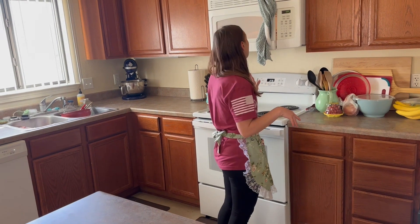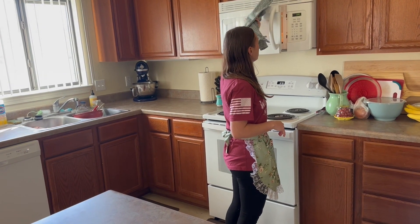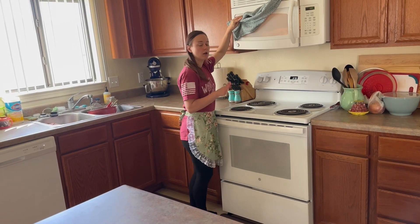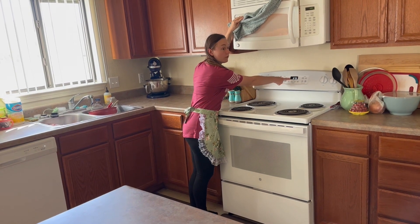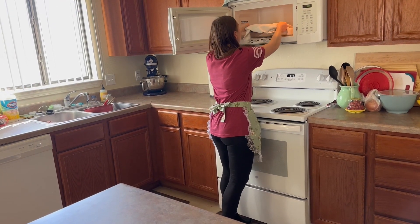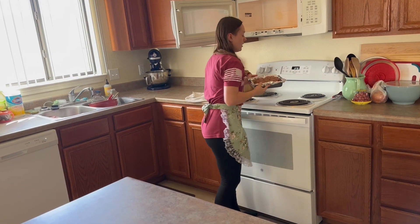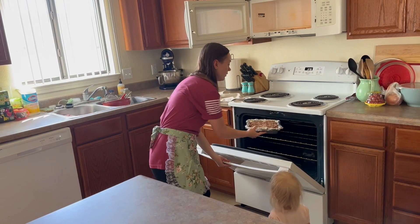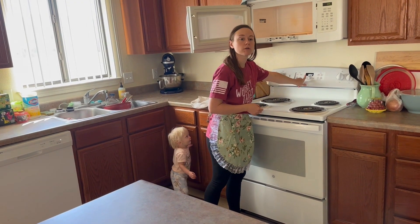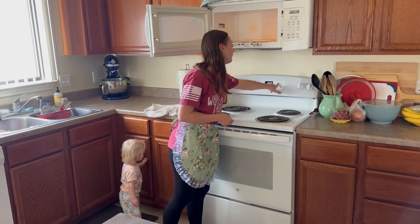Welcome back — the bread should be done rising. I set my timer for 60 minutes for the bread to rise, and then I also preheated my oven for the last 10 minutes while the bread was rising to 375 degrees. I'm going to get my bread out, uncover it, and throw it in the oven. It said to cook for 30 to 35 minutes, so I'll set a timer for 30 minutes and I'll see you then.